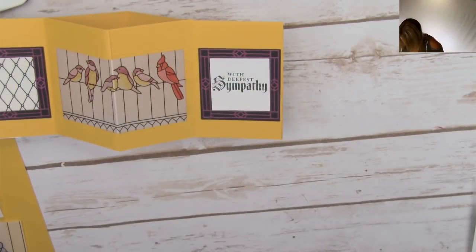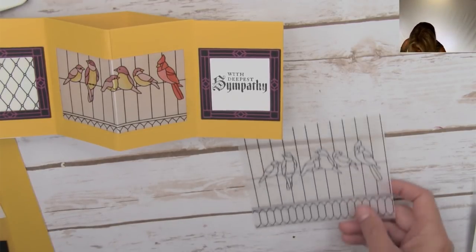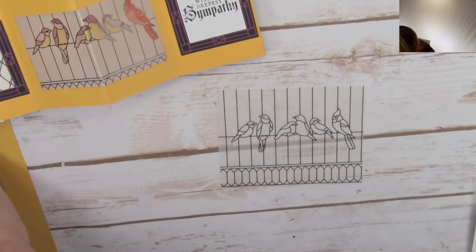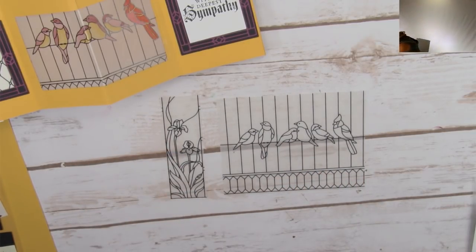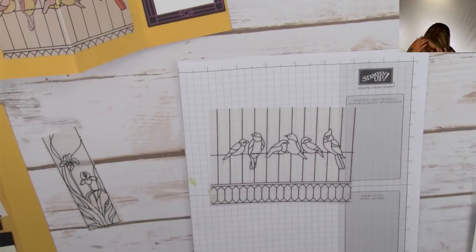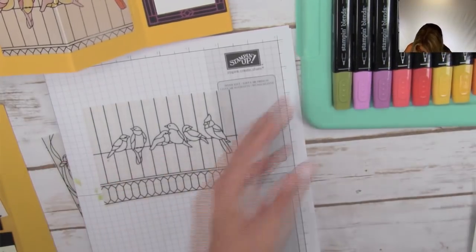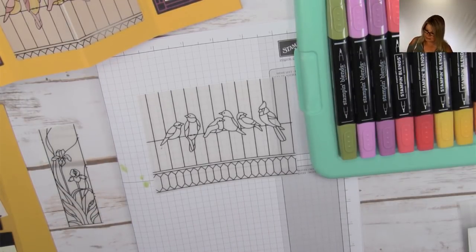First, we take the pre-cut pieces of vellum according to that free PDF. I'm sliding a little piece of grid paper underneath - it won't really bleed through the vellum the way it would on card stock. Patricia mentions she's been wondering how to use the Stampin' Blends - I have lots of videos on these. If you go to my stampwithtammy.com blog and click video gallery, you'll find a lot of tutorials using the Stampin' Blends.